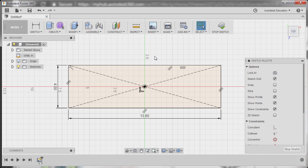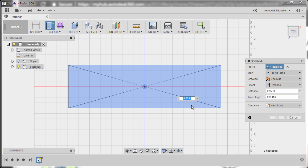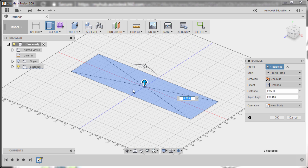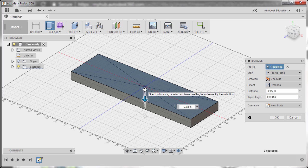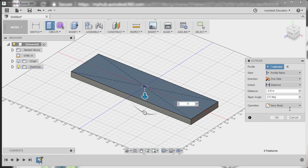From here we can now hit E for extrude. We are prompted to select a profile — selecting our rectangular profile. I'd like to extrude the profile down, and for its thickness it's negative 0.6, operation set to New Body, and hitting OK.